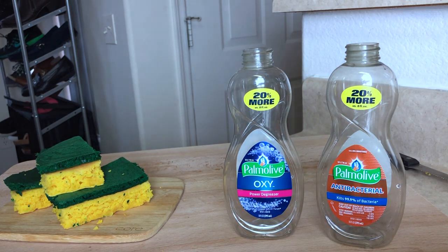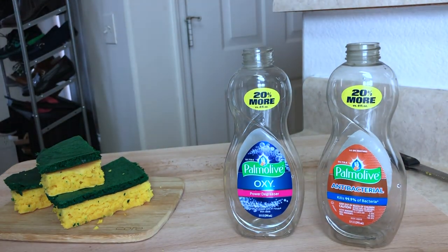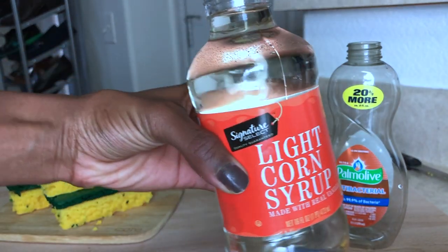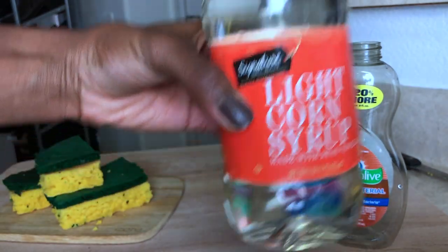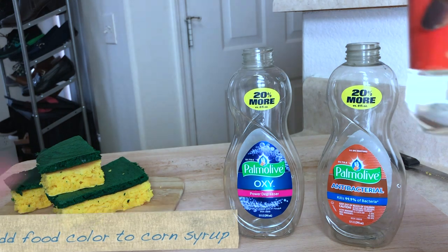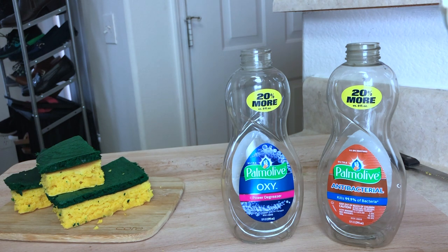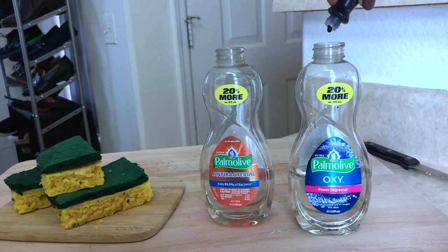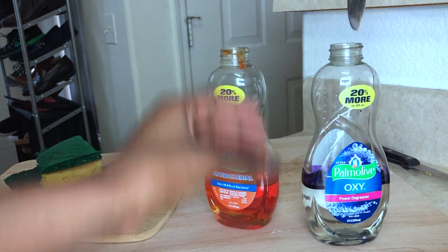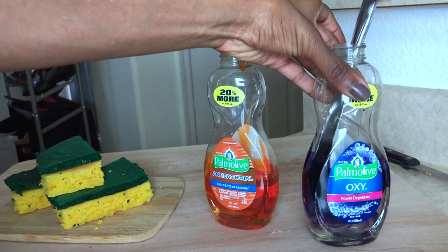Now that I have my dish sponges made — nice and crisp looking — I'm going to go ahead and make my dish soap. I'm going to be using some Karo Light corn syrup, add some food coloring, and there you go. Quick tip: to rinse these out faster, just add a little acetone to it. And that's pretty much it — I'll be right back with the final product.